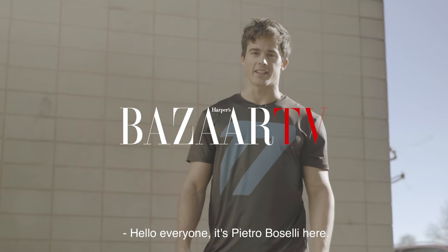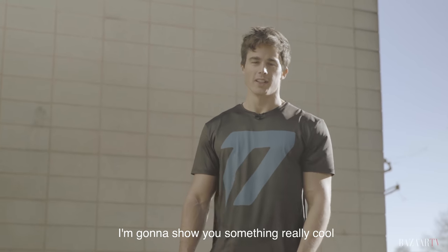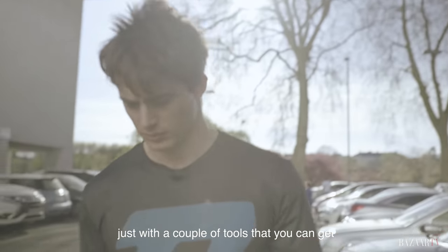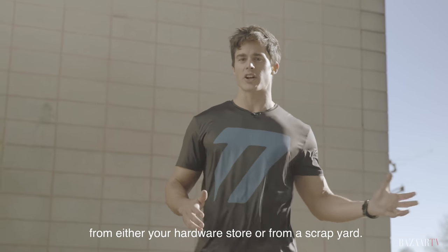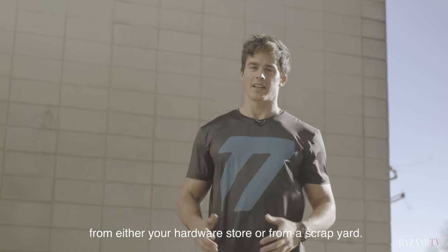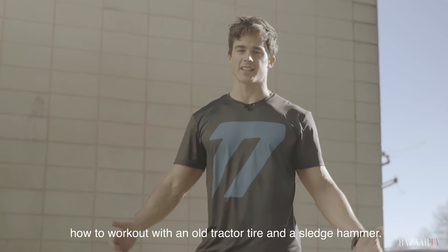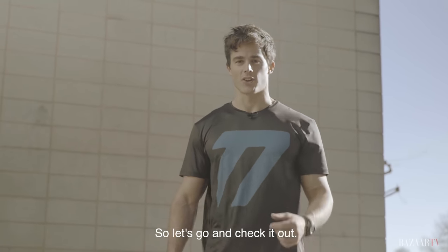Hello everyone, it's Pietro Bozzelli here. I'm going to show you something really cool that you can do without gym equipment, just with a couple of tools that you can get from your hardware store or from a scrapyard. In particular, today I'm going to show you how to work out with an old tractor tire and a sledgehammer.